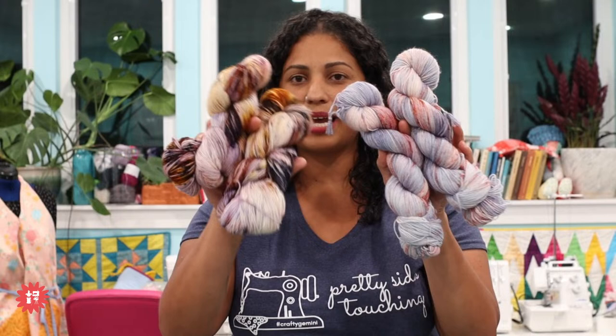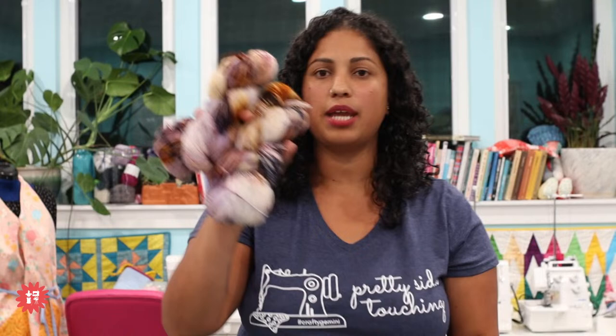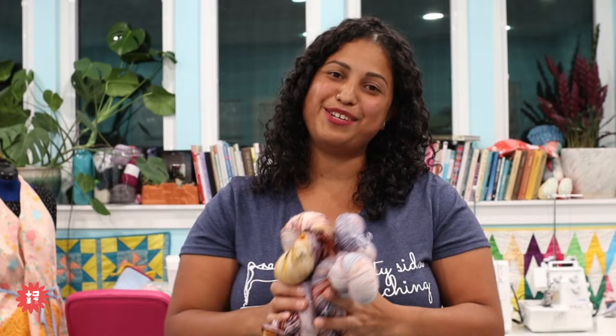I remember when I dyed these skeins — I dyed two of them on purpose, not knowing what I was going to make, but thinking I'd be mad if I only had one. The same way I buy fabric: I buy fabric I like that looks cute with no idea what I'm going to use it in. Let me know if you're the same!